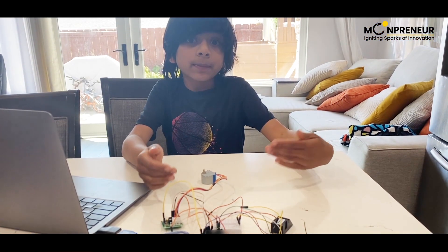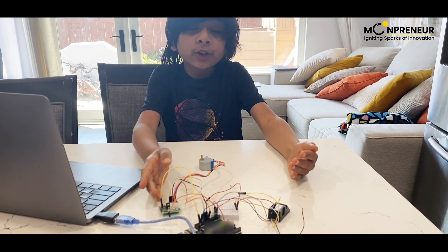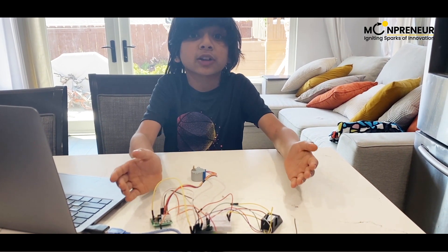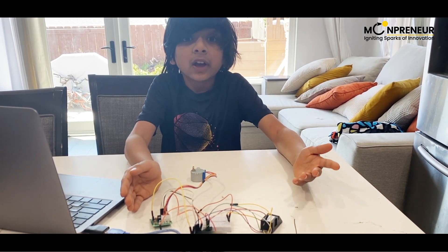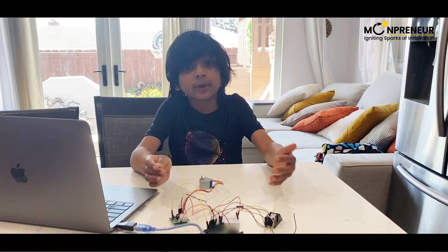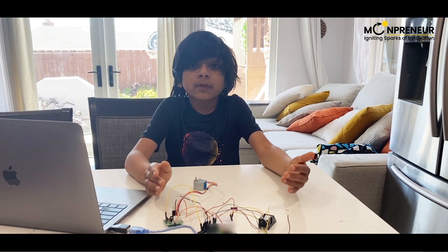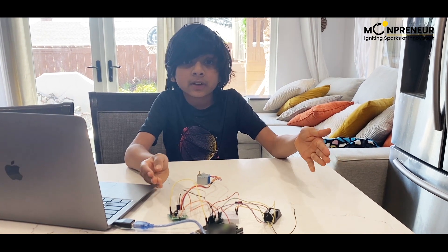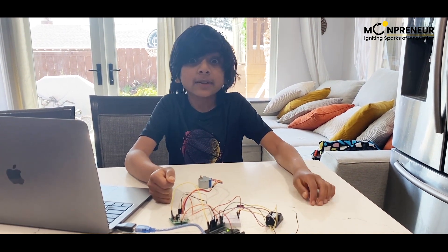My prototype is ready. To all parents out there, if you want this product to become a reality and stop your children's candy eating habits, please pre-order this invention. It will really help with production, and you'll also get the product when it's created. Thanks for listening. Bye.